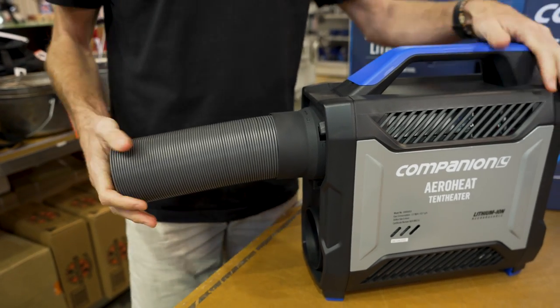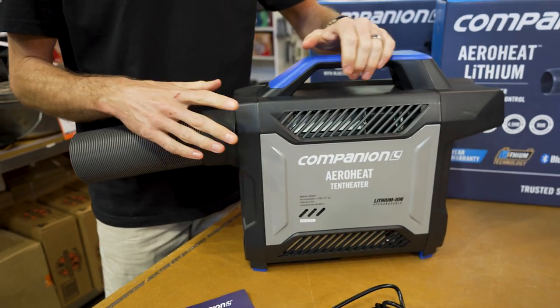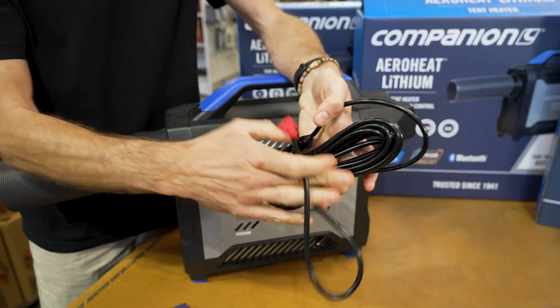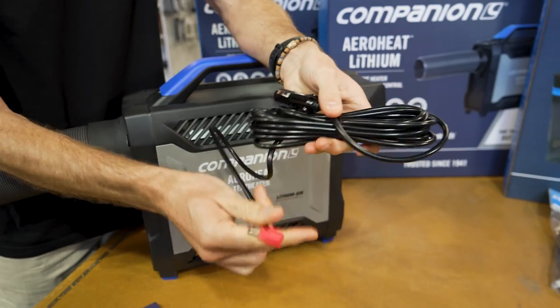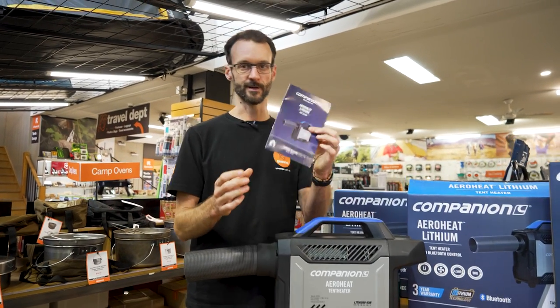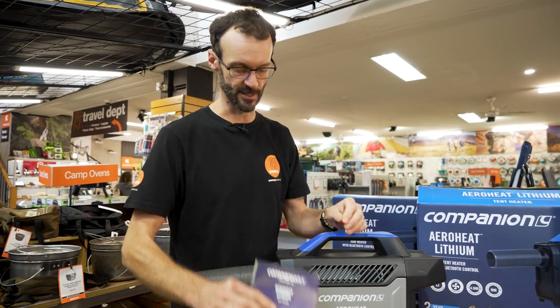That's how the unit looks when it's ready to use — we haven't attached the gas bottle yet, we'll do that shortly. You also get a two metre DC power cord so you can charge it from a 12 volt power source, plus a user's manual covering all safety directions and how to use it.